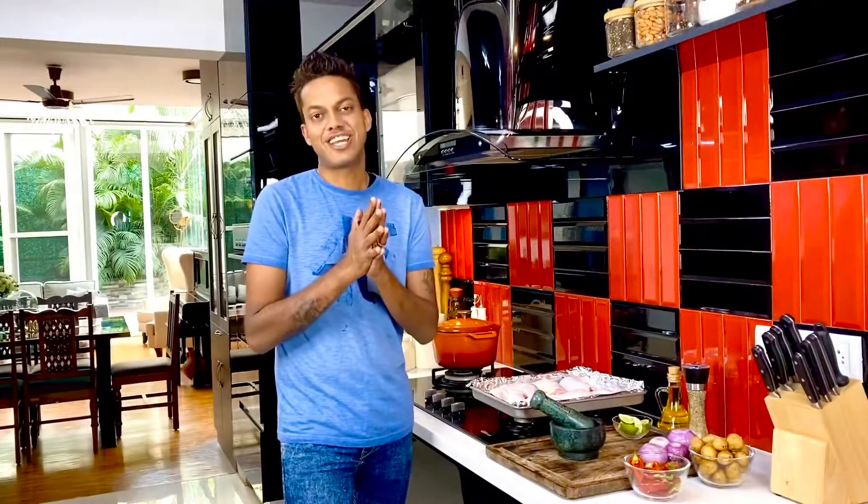Midweek dinners can be nightmarish because you have to balance work, putting out a productive meal for the family, and still having a stylish meal where you end up being satisfied with a day well done. One such dish to my rescue is always my single pot creations — just throw in two or three ingredients that contrast with each other and pair beautifully. Let's get to cooking one of these creations now.